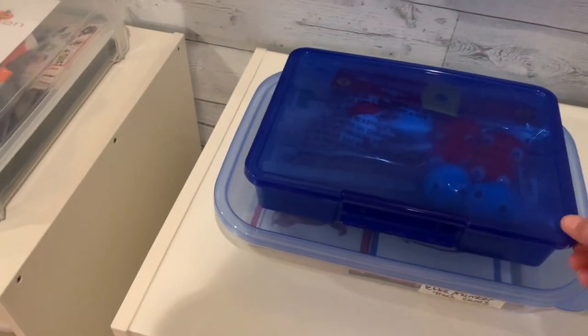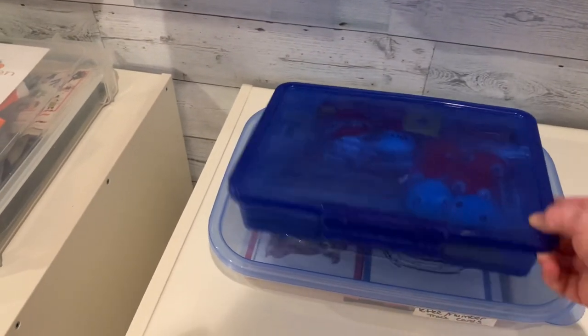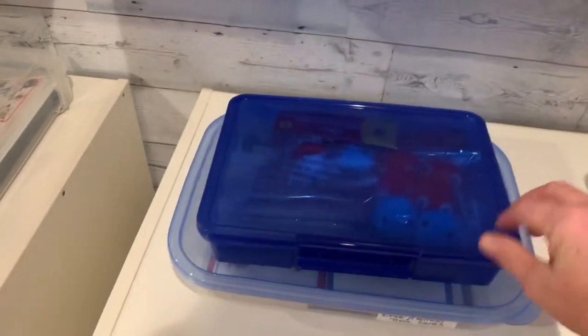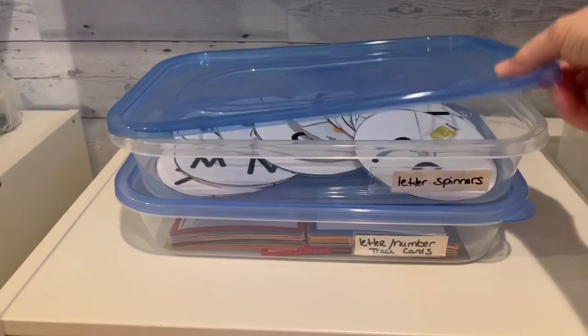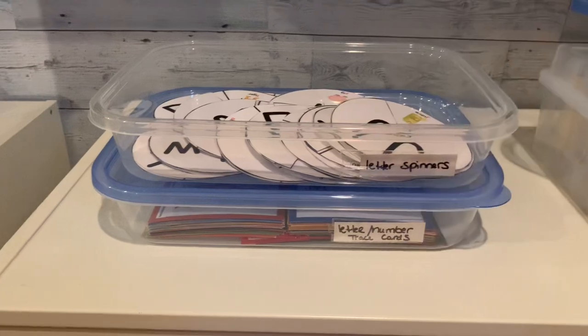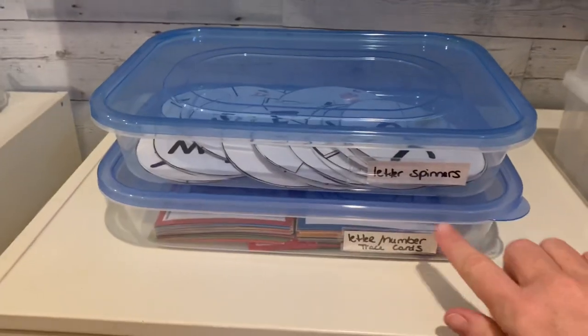Another container from the Dollar Tree holds a lot of stuff, though the color makes it harder to see the contents. Also in their kitchen section, I found clear storage containers with removable tops — I love these because you can see through them and they stack nicely.